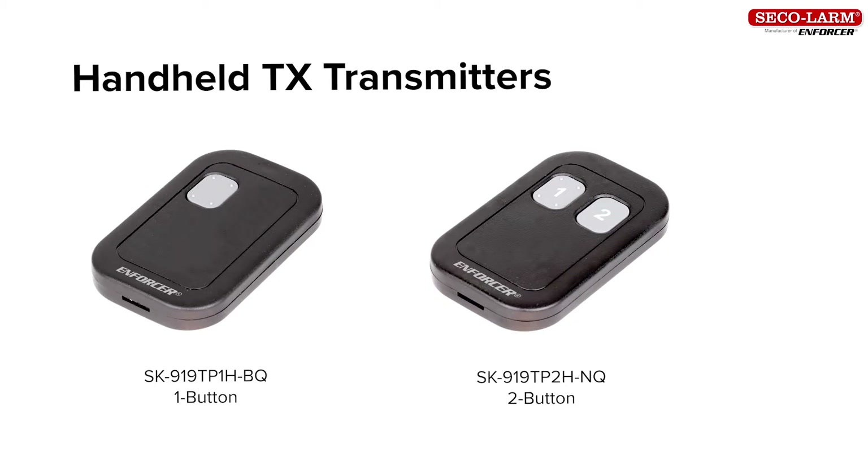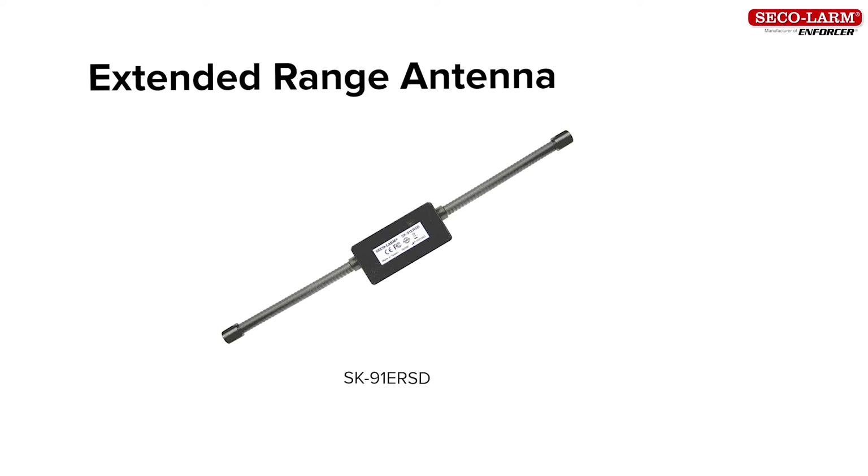The SK-919TP1H-BQ 1-Button Handheld Transmitter, SK-919TP2H-NQ 2-Button Handheld Transmitter, and the SK-919TP1-E-RSD extended range antenna. Note that all Enforcer 315 MHz transmitters and receivers are cross compatible.